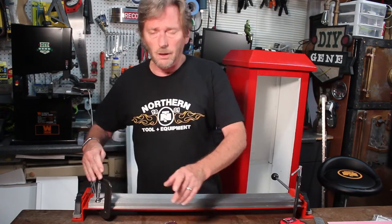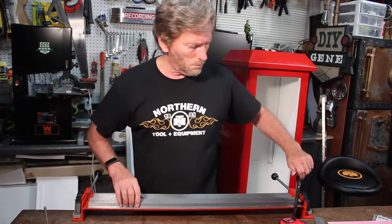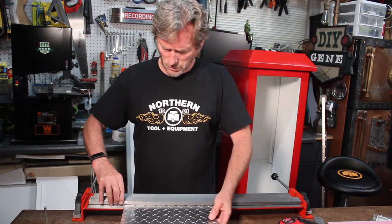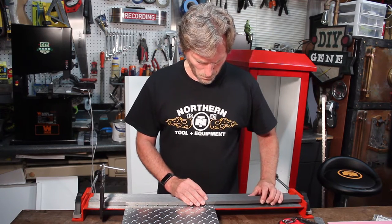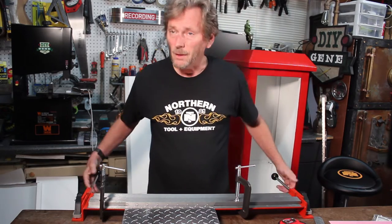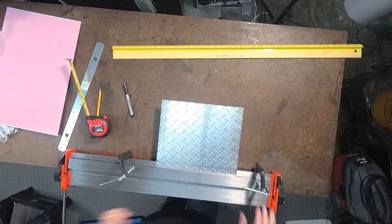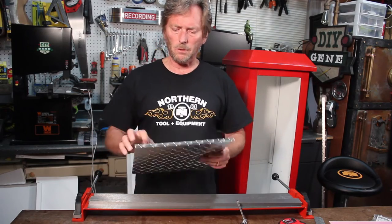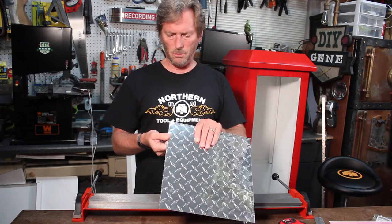Now I'm going to see if I can bend this diamond plate. This is 20-gauge aluminum diamond plate. It's not real thick, but it's thicker than what I've been bending, so let's check it out. Definitely a little stiffer, but it took the bend just fine. Look at that — it's got a nice, clean bend to it, a good sharp edge. I think I can work with that.